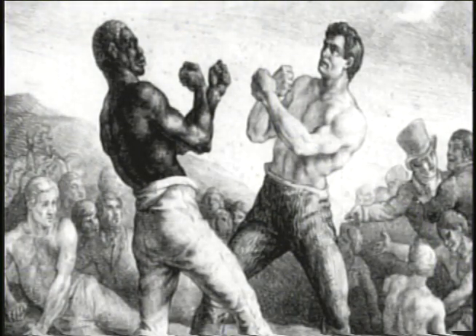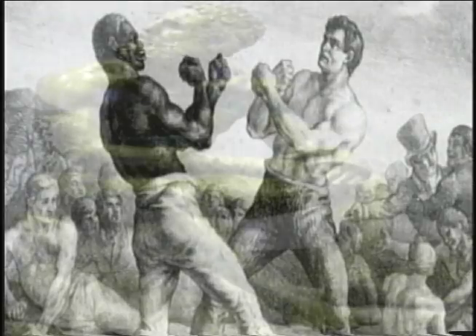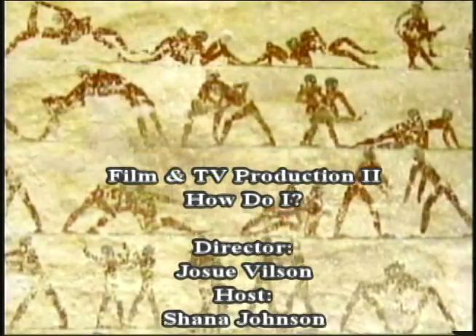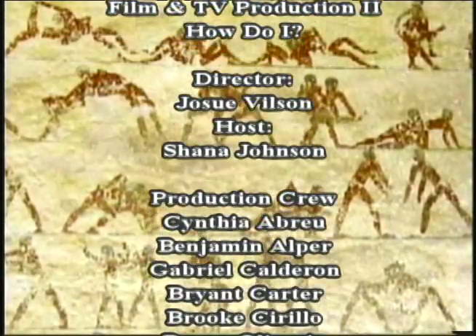Now you know how to properly wrap your hands, you're ready to throw the gloves on and step into the ring. Thank you for joining us for today's edition of How Do I. Thank you and good day. This has been How Do I, with your host Shana Johnson, directed by Josue Wilson. I'm your announcer Miguel Juarez. How Do I is a Norwalk Community College production.